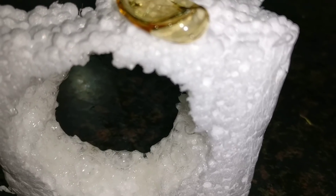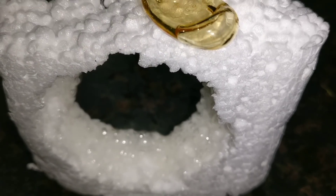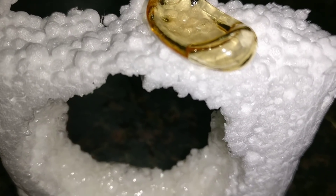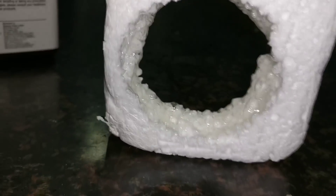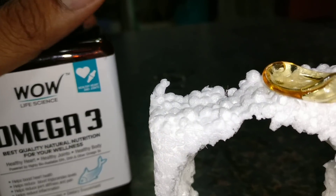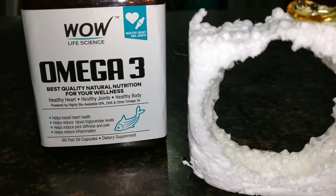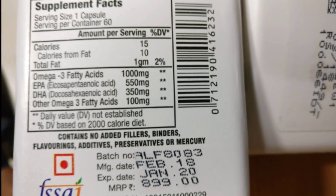Esterified ethyl ester form dissolves styrofoam much faster than the triglyceride form, simply because the number of chemical bonds in the two forms of oil are different — ethyl ester fish oil has chemical bonds closer in polarity to styrofoam, so it melts faster. This is the same reason why pure lemon oil also dissolves styrofoam quickly. No solvents are used to produce fish oils, so none are present in the finished products. This does not translate into any legitimate safety concerns — fortunately, the human body is not made of polystyrene and is not negatively affected by fish oil.